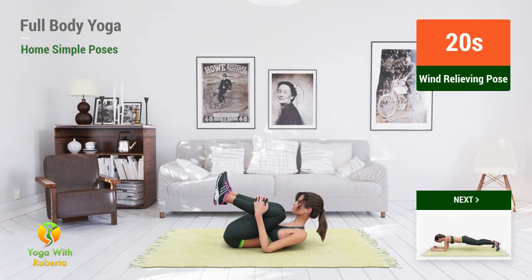Up next, Wind Relieving Pose. In 5, 4, 3, 2, 1, go!